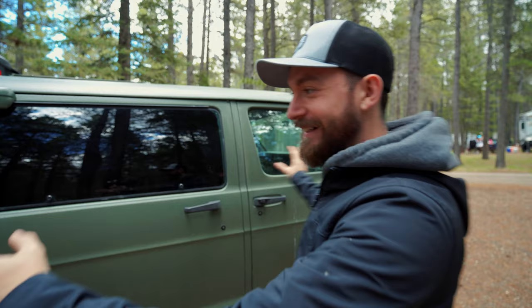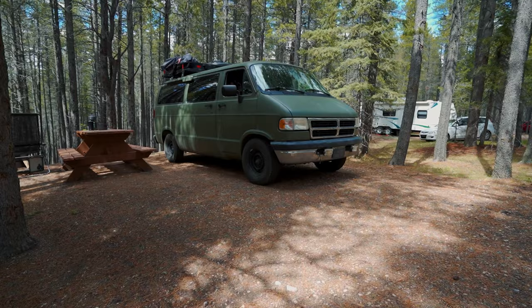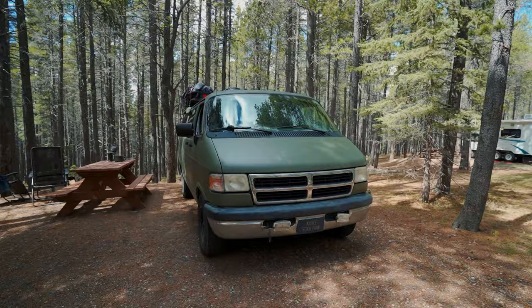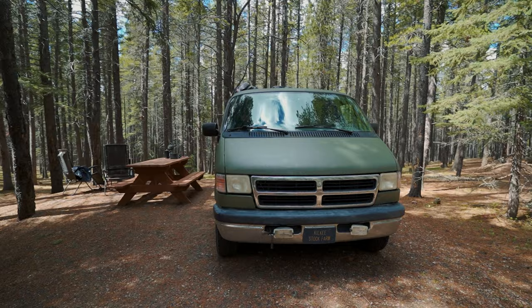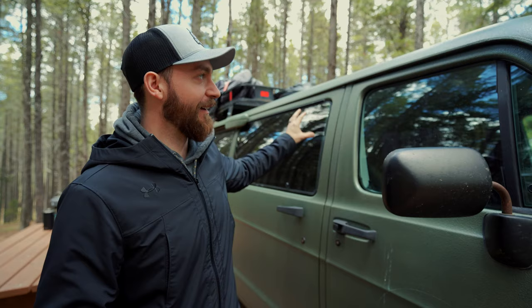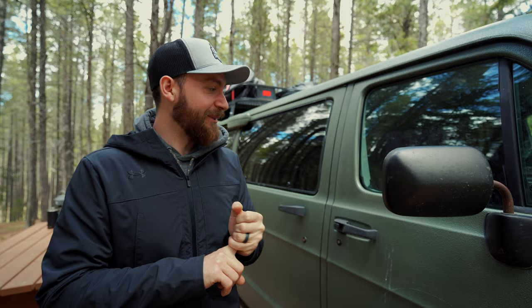Here is our budget van. We bought this about last year and I think total we probably spent about $1,500 on the van itself, but we pretty much try to keep this as cheap as possible because we're not living out of the van — it's just something that we're using for the weekend. When we first got this van it was like a bluish grayish color we really didn't like, so we decided to wrap it with this matte green color, which makes it look super aggressive and very cool — and that's the reason why we named it the Green Bastard, or the Green Machine.